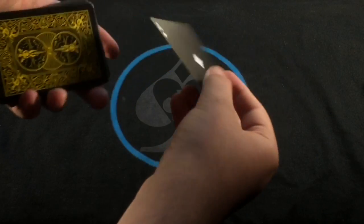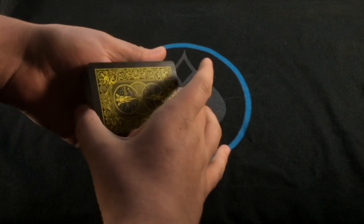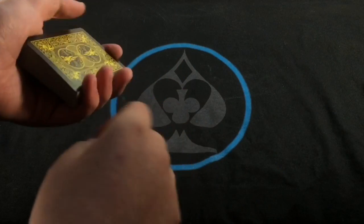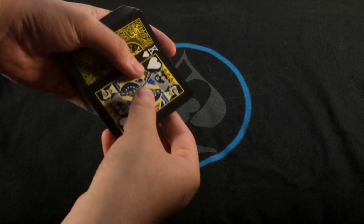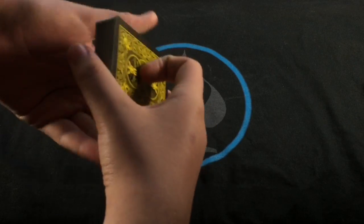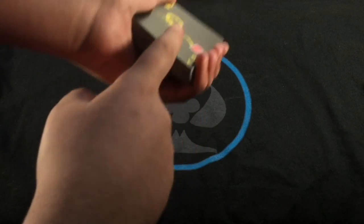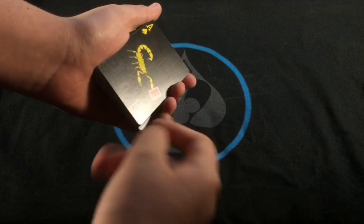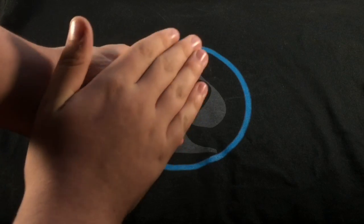Now you take the Ace of Diamonds and they can put it anywhere in the deck — free choice, doesn't matter. They put that in, and you can play this off dumb if you want to, or however you want to do it. Basically snap and flip the top card over — it's not the card of course. You shuffle, whatever. Then you go and flip the deck, and you say the deck can find it. You can see right here is the card.